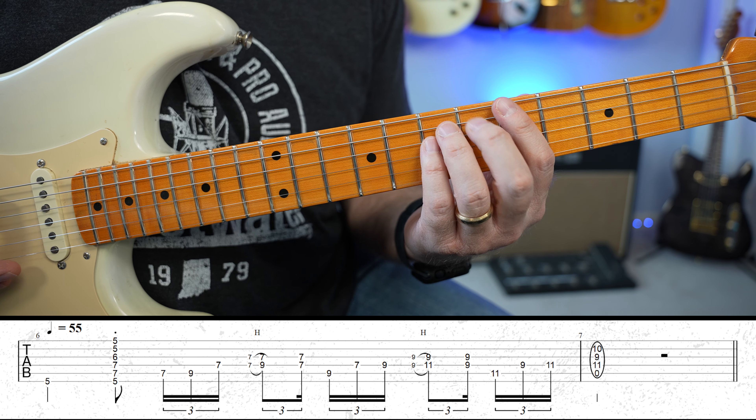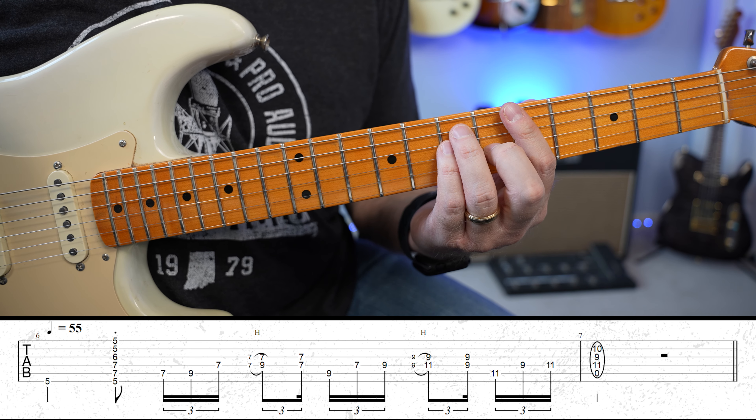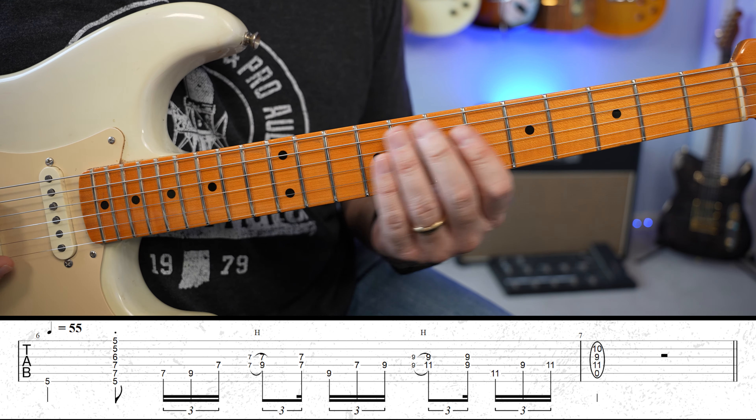This lick is also out of A. And what I'm doing in this one is demonstrating to me the most Hendrix-y thing you can do. If you want to sound like Hendrix, it's these.